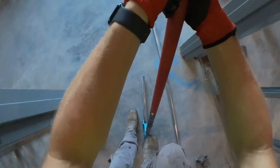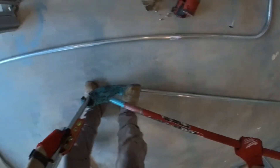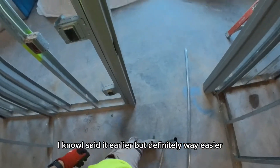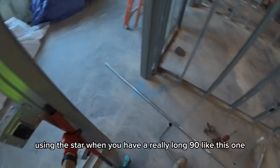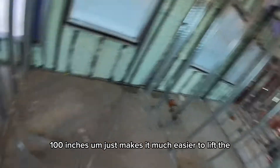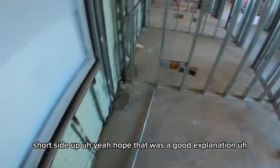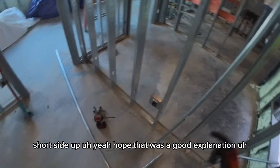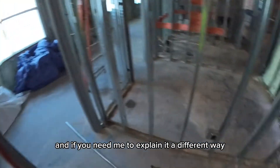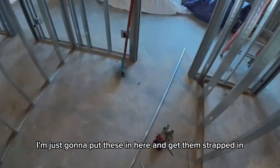Bend it up. Definitely way easier using the star when you have a really long 90 like this one — 100 inches — it just makes it much easier to lift the short side up. Hope that was a good explanation; let me know what you think and if you need me to explain it a different way. For the rest of the video I'm just going to put these in and get them strapped in.